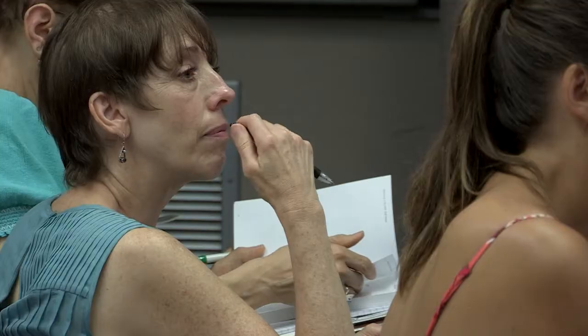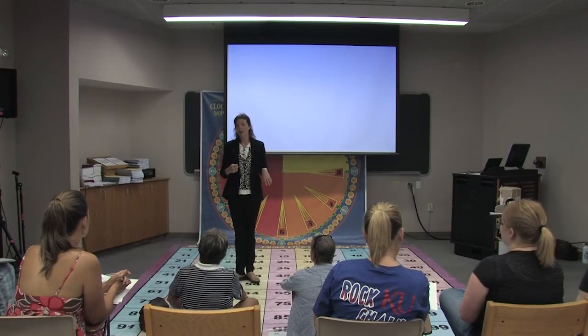We are training you so that you can take these concepts and go back and not only train your school, but to train teachers in your area with these movement-based learning ideas.